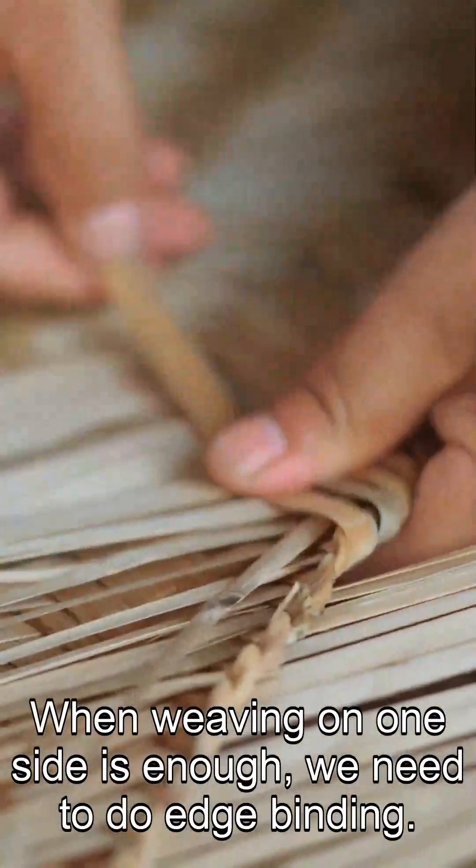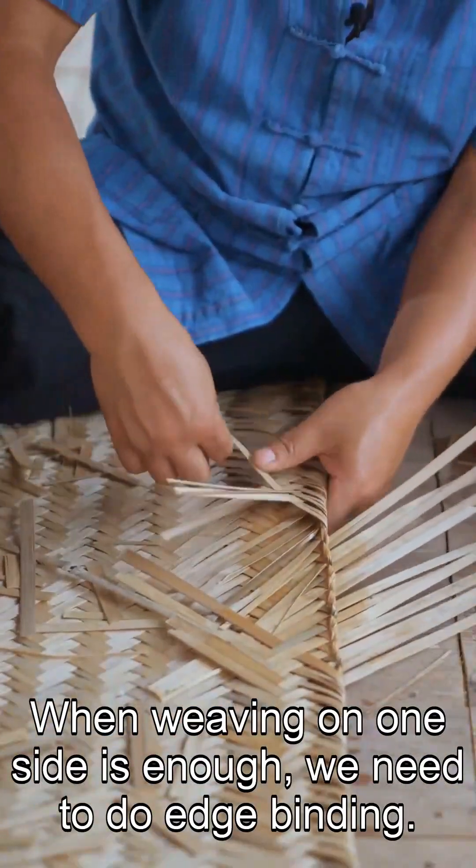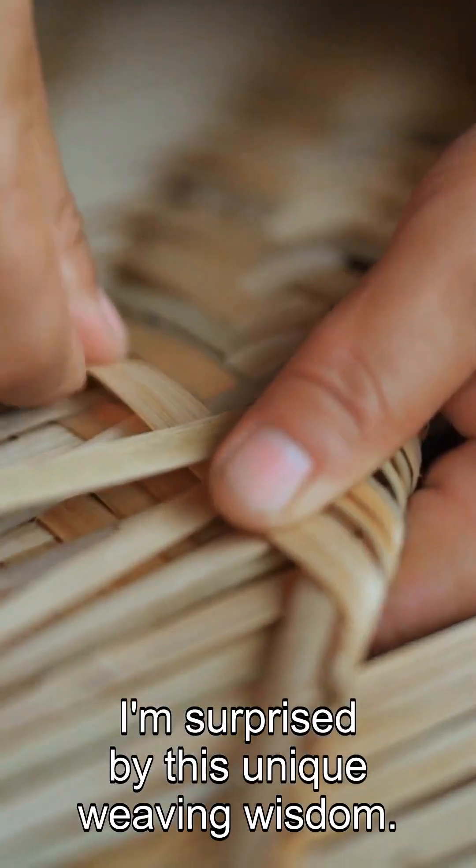When weaving on one side is enough, we need to do edge binding. I'm surprised by this unique weaving wisdom.